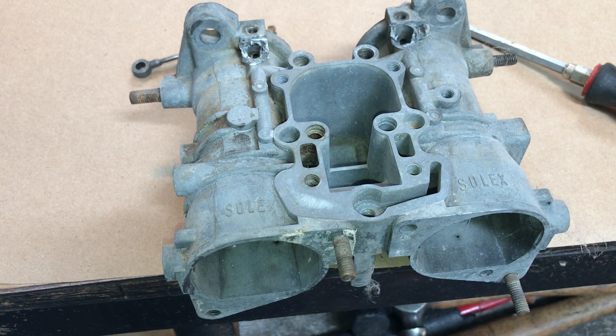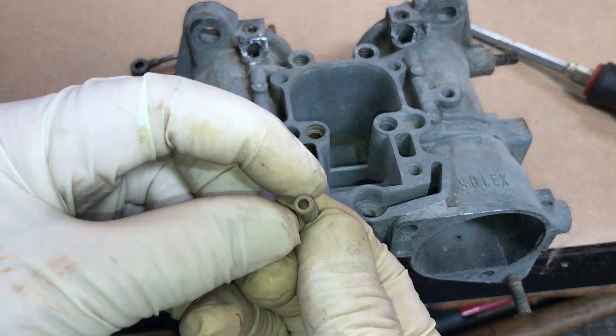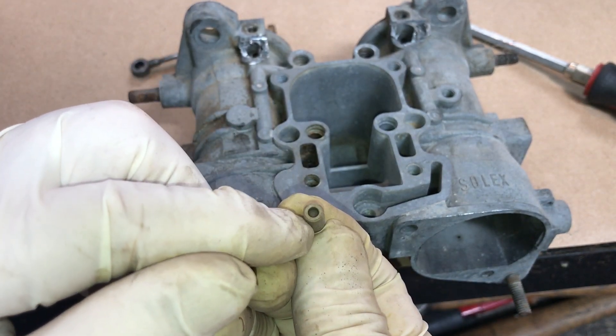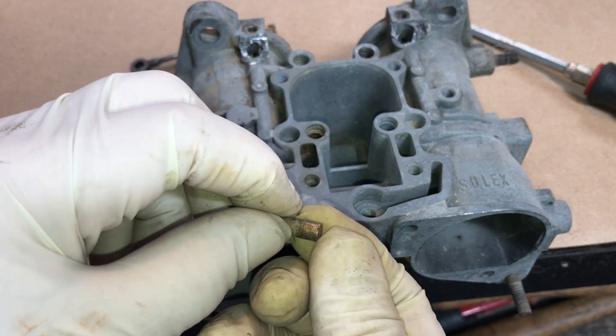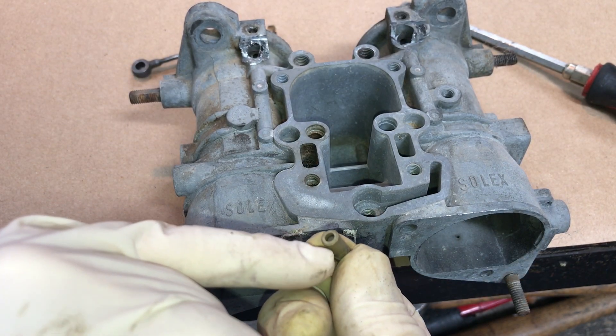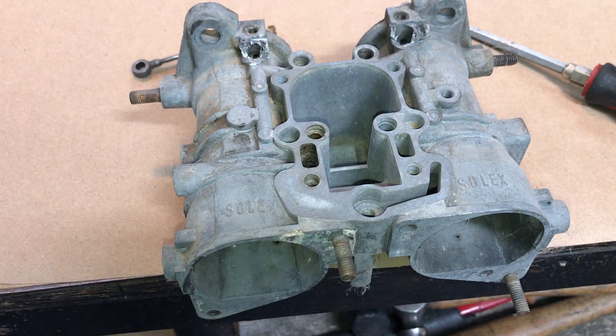Here's what that check valve looks like at the bottom of the float bowl — it has a little 4-millimeter nylon ball acting as a check valve. If it's stuck, not closing or not opening, things are not going to work.